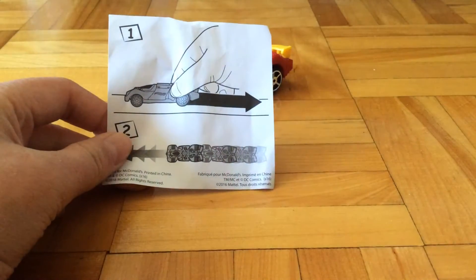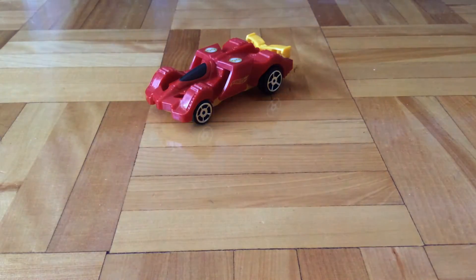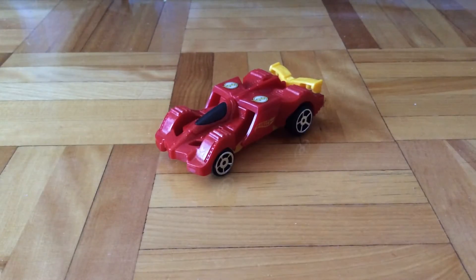So here it is. It shows that you've got to pull back the car and then it will go really fast. But first up, let's take a look at the car itself.